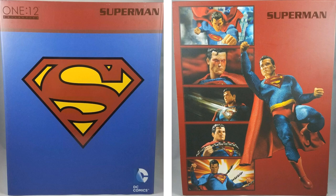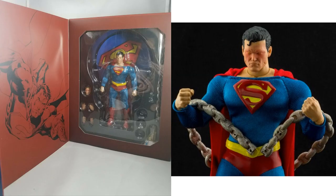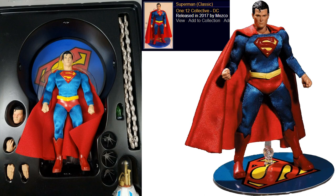Next we have what I'd call the regular release comic version of Superman. It comes in a cardboard box — here's the front and back. Accessories include a nice chain, kryptonite, the bottled city of Kandor, ricocheting bullet effects for his chest, alternate head and hands, figure base, stand, flight stand, and nice soft goods. Here it is with the flap open on that cardboard box showing everything inside. This is your classic Superman released in 2017.